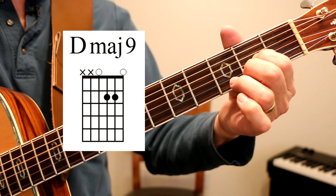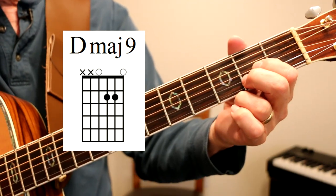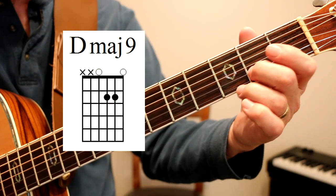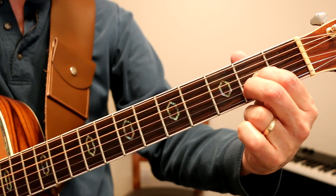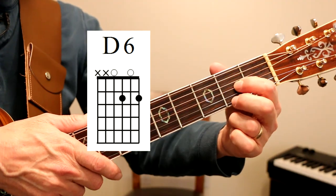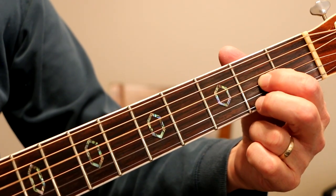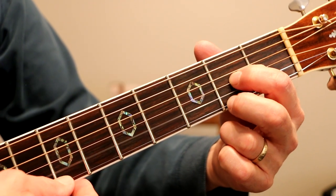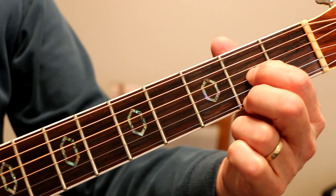So what we start out with is a D major 9, and this is how I'm playing it. Our D string is open. Our G string, second fret G string right there with our first finger. Our second fret B string and then the open E string. And then we go to a D6 — we just move this finger down like that. Let's get a little closer so you can see a little better. So there's our D major 9, we go to a D6. Second fret on the E. And we go back and forth. I'll show you the right hand in just a minute.